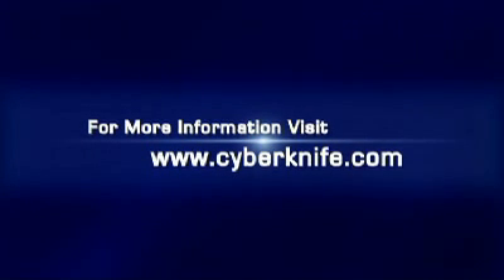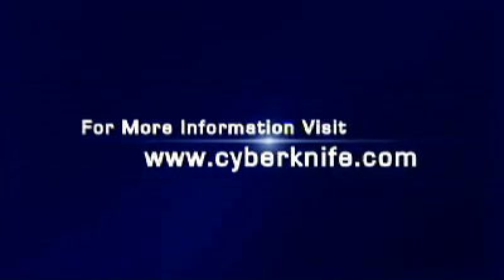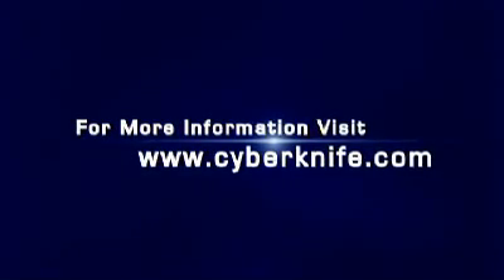Thank you for choosing the CyberKnife system, and we hope that this video has addressed any questions you may have. Please consult with your doctors if you have any questions specific to your treatment.